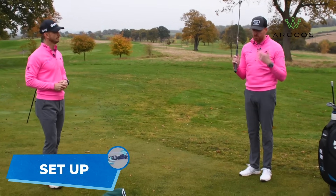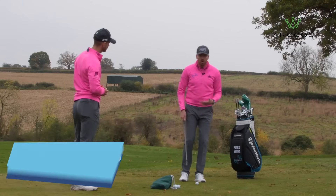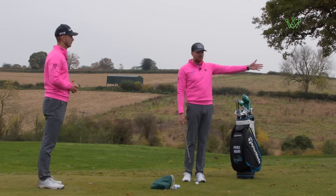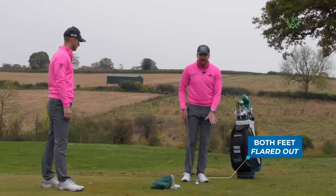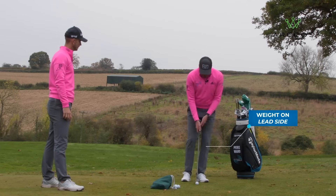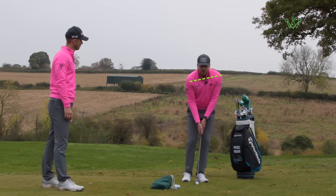We have to start with setup, because if you can get in the correct setup, you've got a lot more chance. For a 20-yard chip and run with a 52-degree, the first thing is to put the golf ball pretty much in the middle of the stance. Flare both feet out a little bit and definitely favor the lead side. Notice that the right shoulder is only very slightly lower than the left — it's pretty much the same — and that's what we want for a good neutral setup.